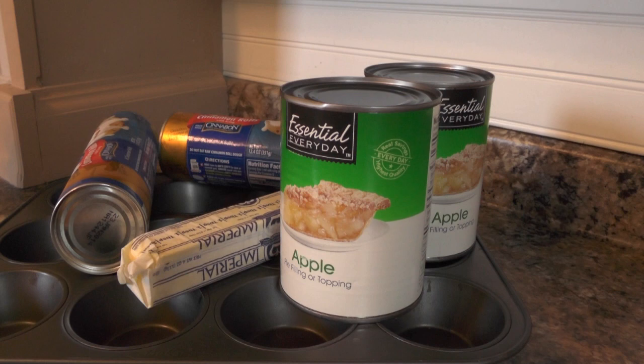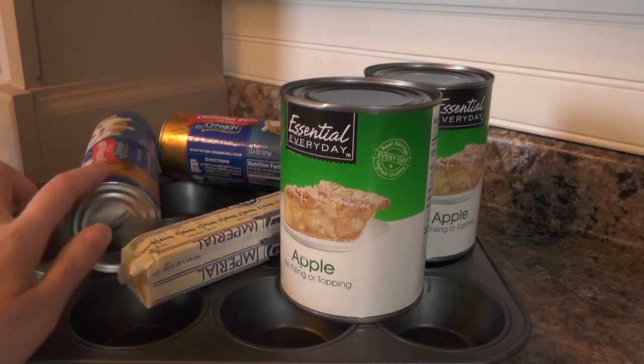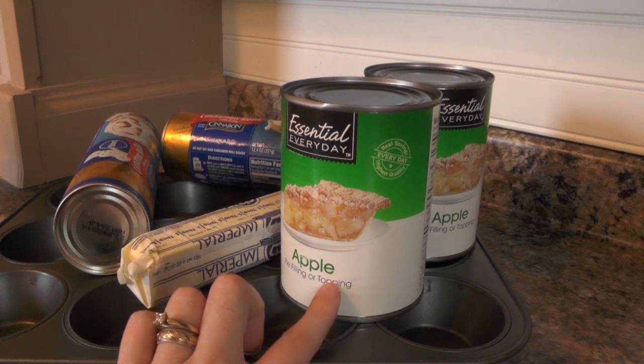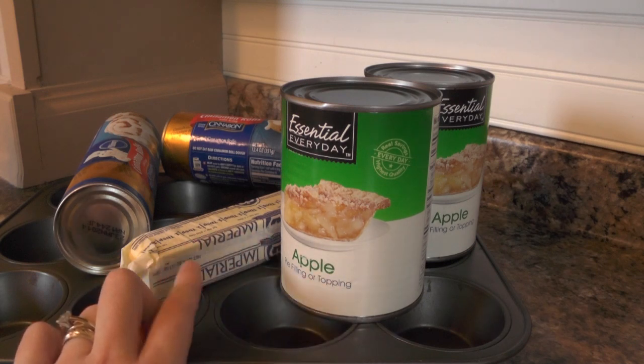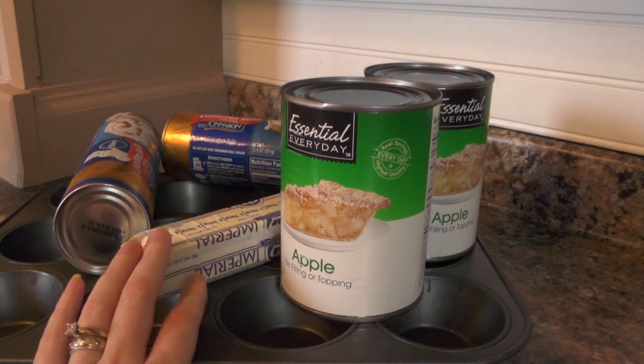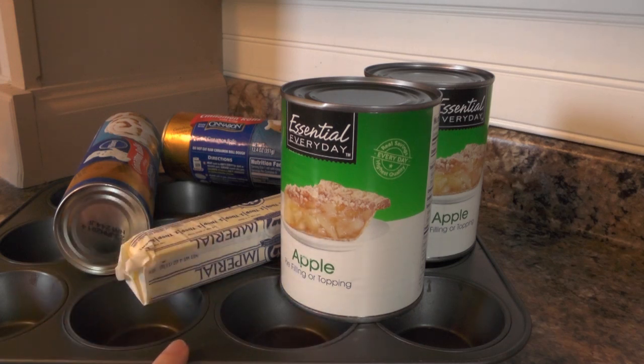We are working with canned cinnamon rolls, two cans of apple pie filling, some melted butter for the topping, crushed graham cracker crumbs, and a muffin tin. I'm going to put the exact amounts you will need underneath along with the original recipe link.